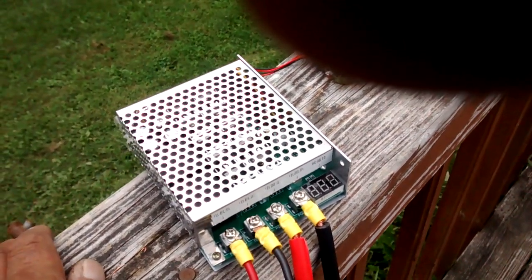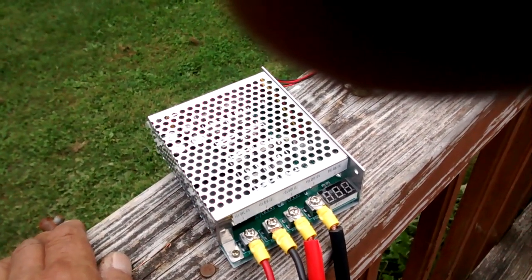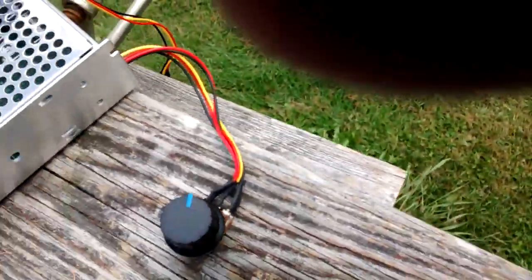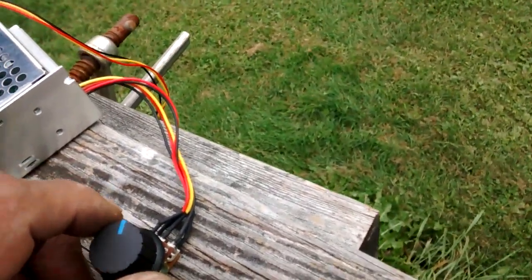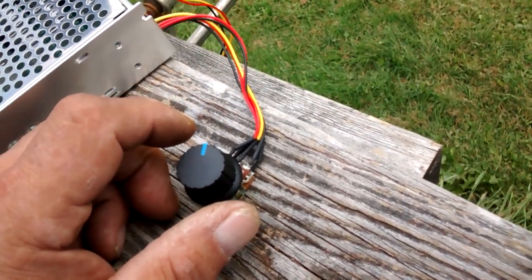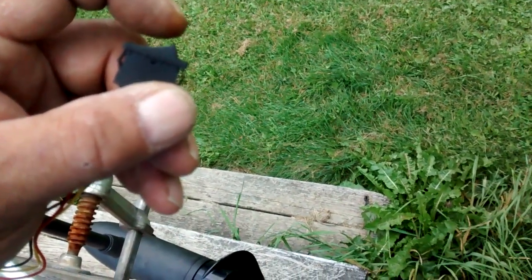This controller is rated 60 amps continuous current, which should be more than enough for this 55-pound thrust trolling motor that draws 50 amps at most. I don't believe it has a soft start. The potentiometer controls the speed, and forward or reverse is handled by an on/off/on switch — I'm going to use the middle position as off and the two sides as forward and reverse.